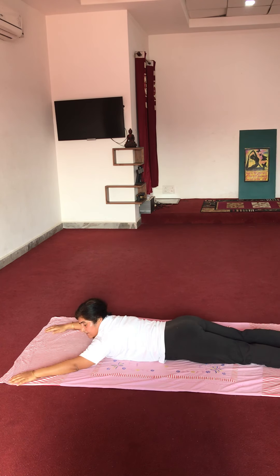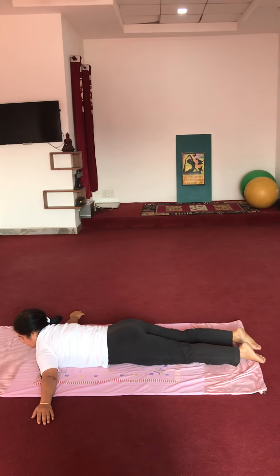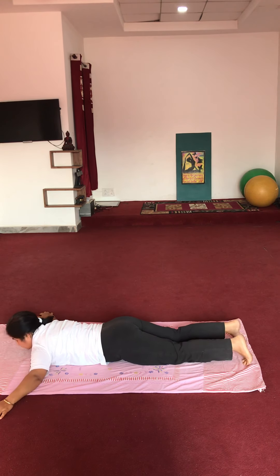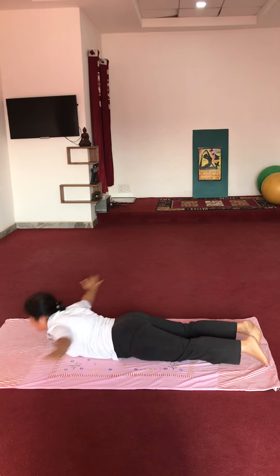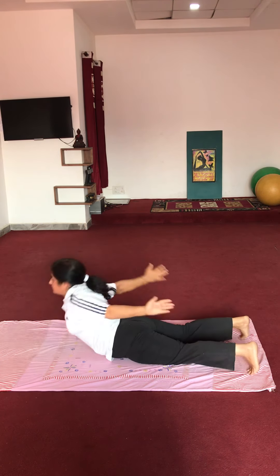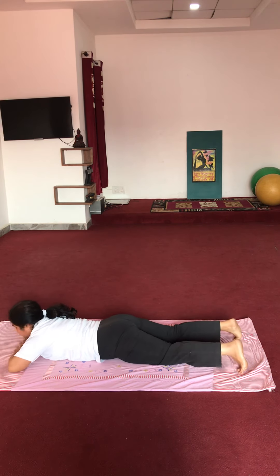Now get ready for the next exercise — arms sideways. Raise your upper body up as you can. 10 repetitions: 1, 2, 3, 4, 5, 6, 7, 8, 9, 10.